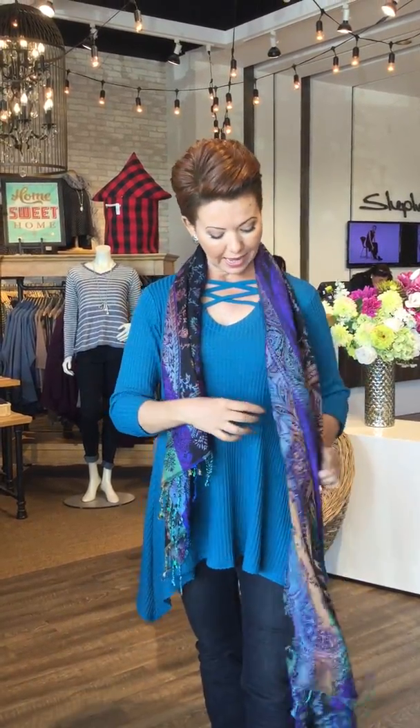For those ladies who feel they have a shorter neck, this is what not to do — you don't want to keep it so close to the neck. Just bring it back and zhuzh it a little bit; keep it away from the neckline. See how right away that elongates the neck.